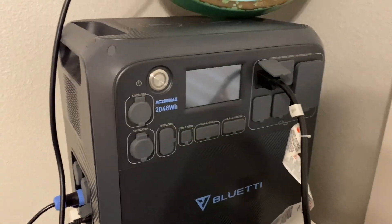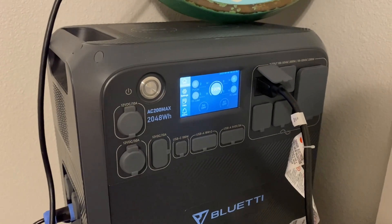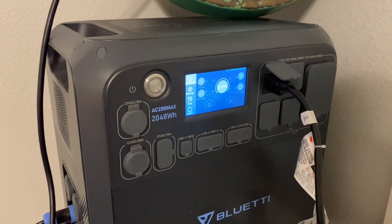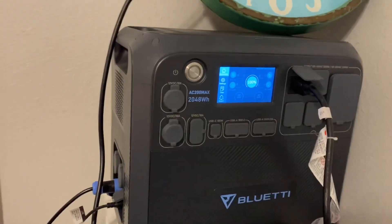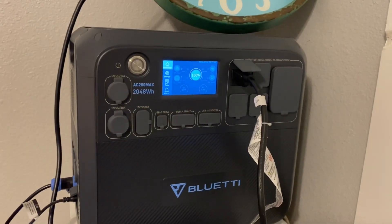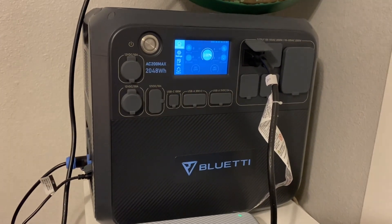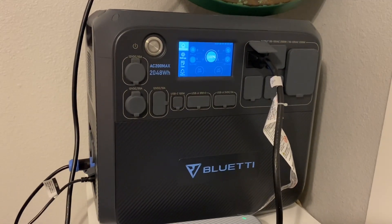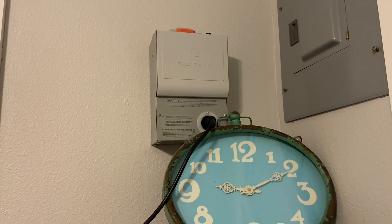We're about to test the Bluetti AC200 Max running a window unit. I did the same test with the same window unit the other day - I had it plugged in directly to the AC200 Max with no solar or anything and ran it for two and a half hours. So without any expansion batteries, today we're going to run that same air conditioner, hooked up to the solar, through the transfer switch instead of directly plugged in.